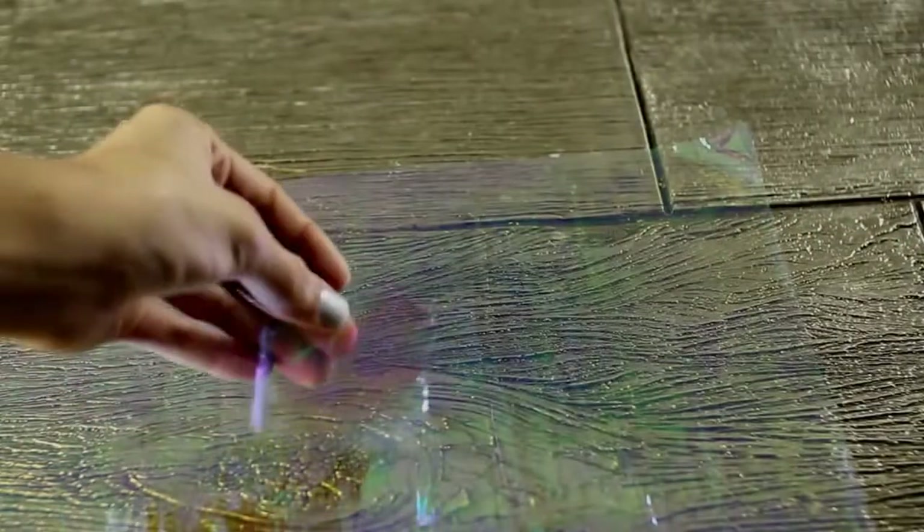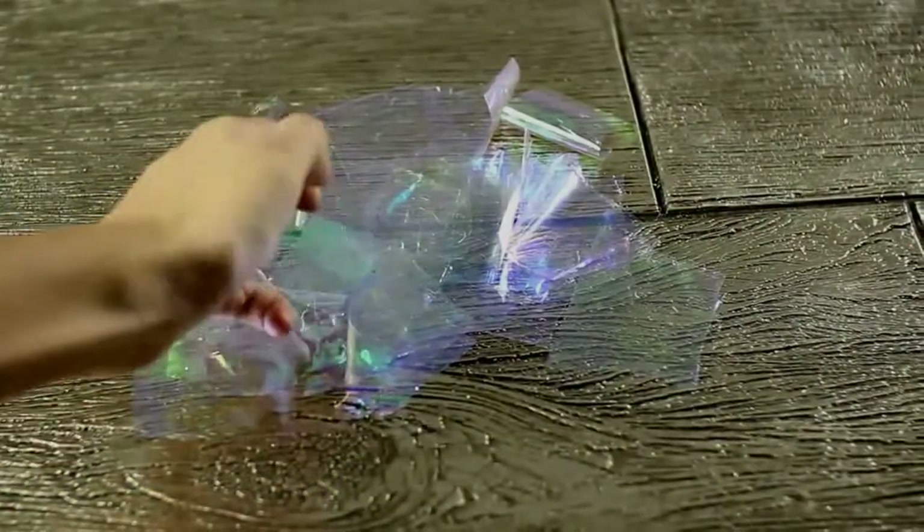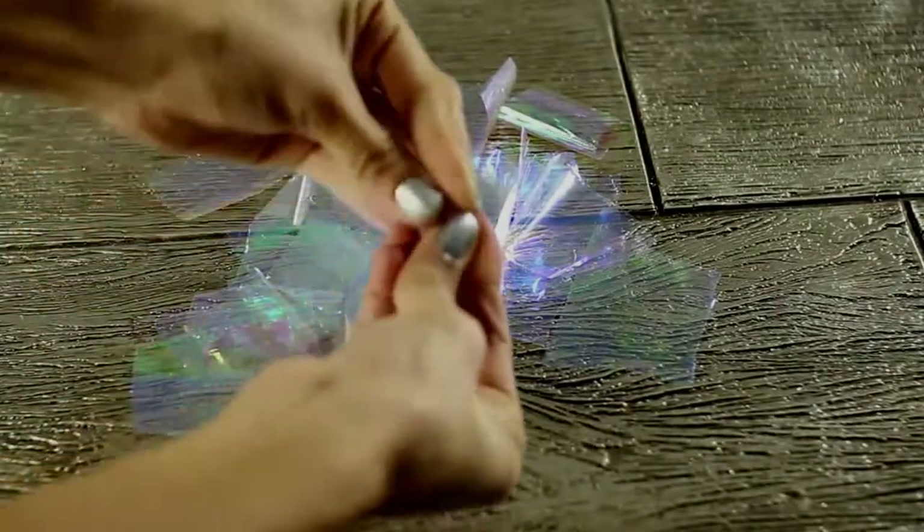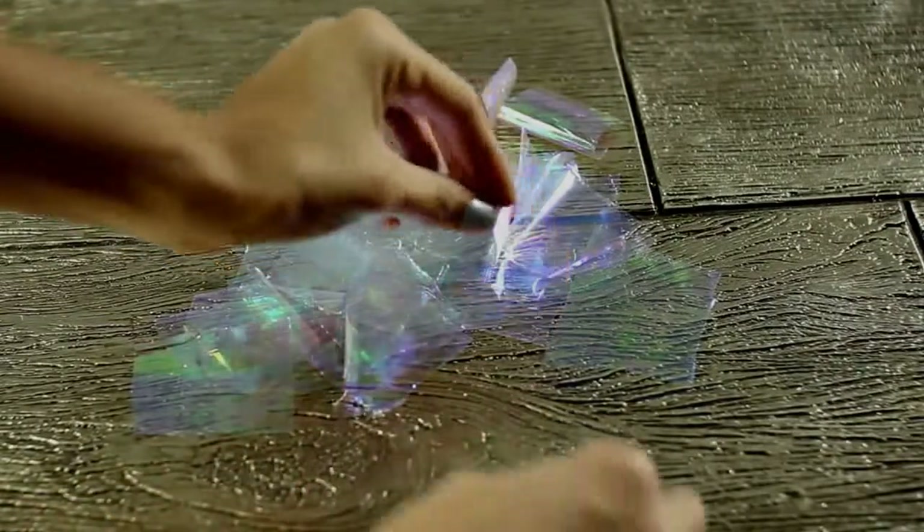Now you're going to begin cutting the cellophane into one-inch squares. Keep in mind, I didn't have to use that much — I think I only had about 30 one-inch squares, so don't cut too much. Then take all the squares and crinkle them up, as this is going to add more dimension to the cellophane when you glue them onto the shoe.